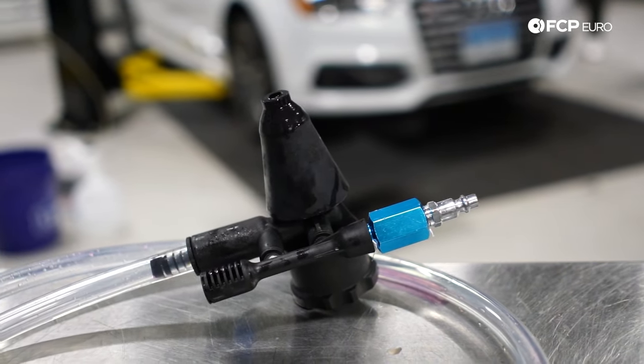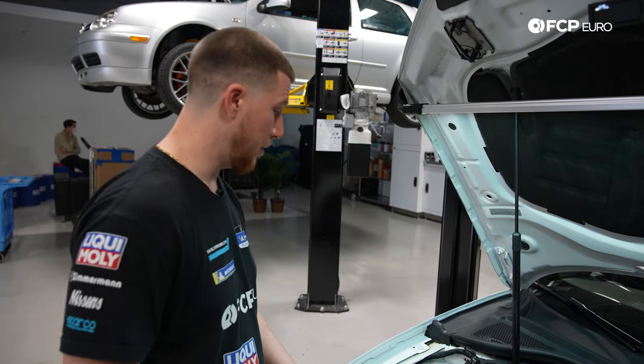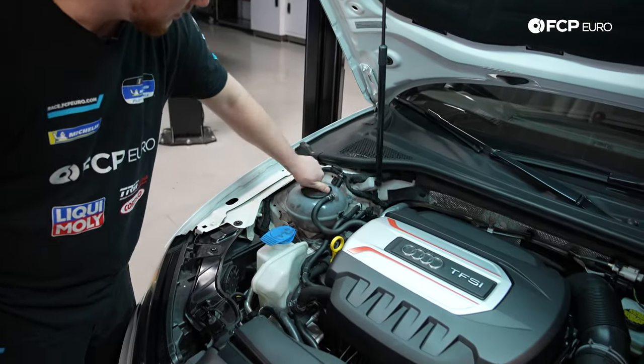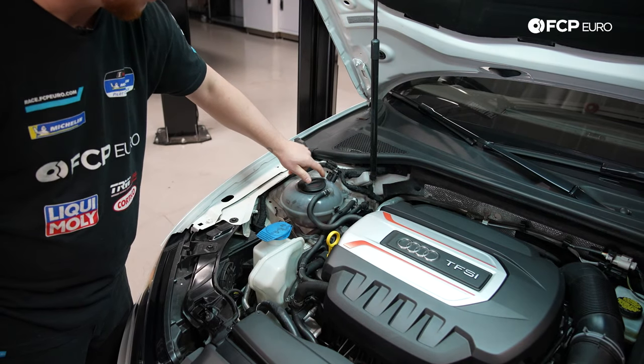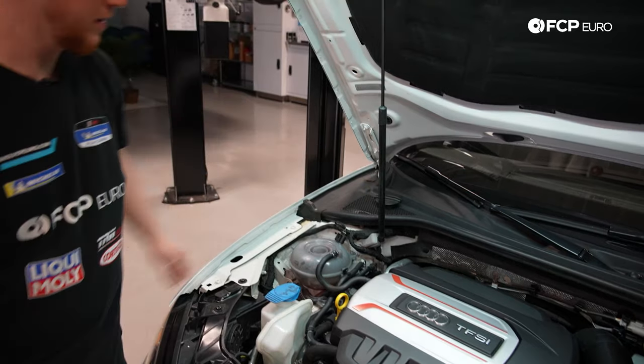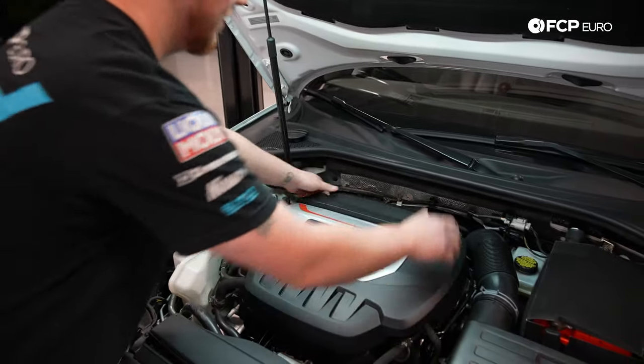Now that we took a look at the tools, let's go to the vehicle and replace the water pump and thermostat. The first thing you're going to want to do is open up your hood. Since we're working on the cooling system, go ahead and unscrew the coolant reservoir to let the pressure out so when we unhook coolant lines it doesn't explode. Second thing you want to do is go ahead and move the engine cover.